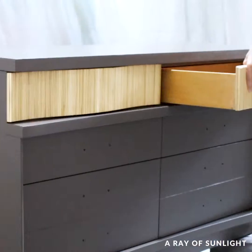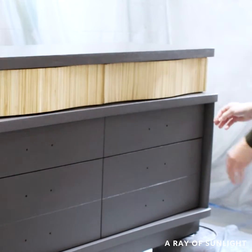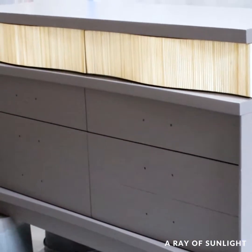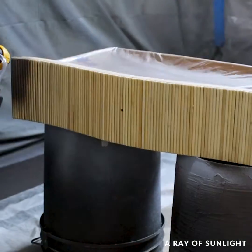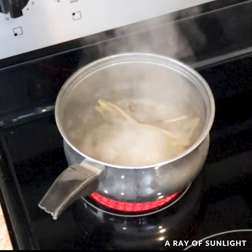Then I put the drawers back into the dresser thinking I was going to keep them as is, but I hated the look of the wood on those top drawers. So I decided to paint them to match the dresser, and then I cleaned up the old hardware.